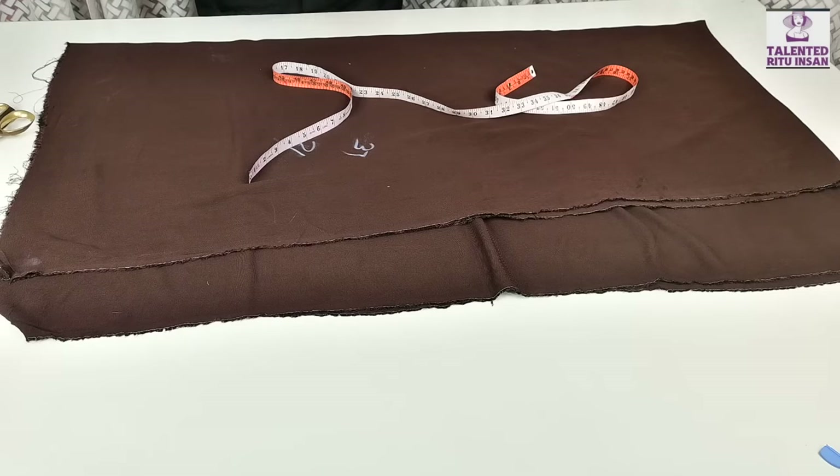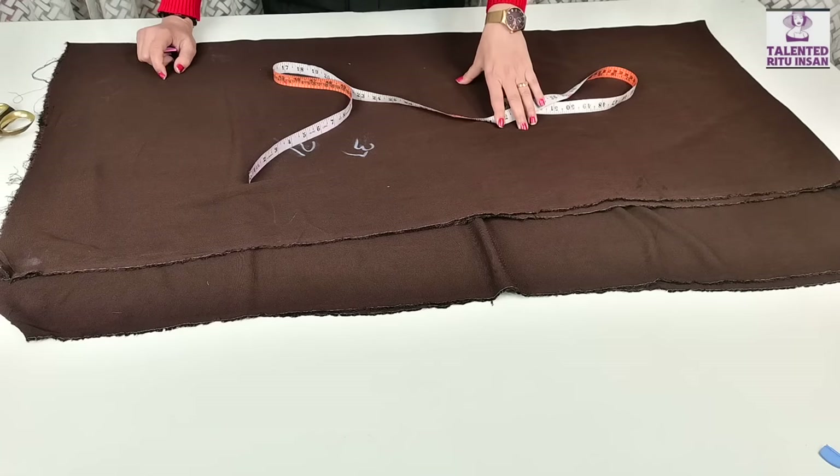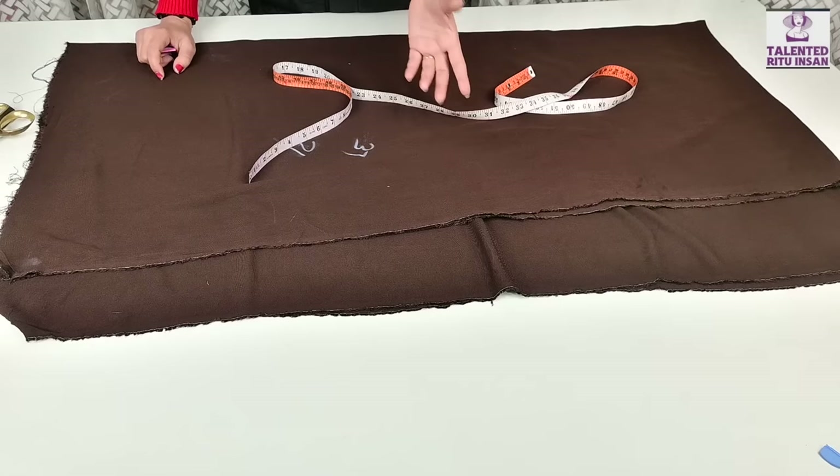Hello guys, you're most welcome. My YouTube channel is Talented Ritwinsagach. आज की इस वीडियो में हम सीखेंगे 32 सलवार की cutting and stitching.